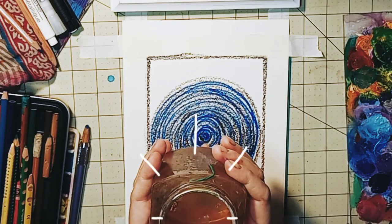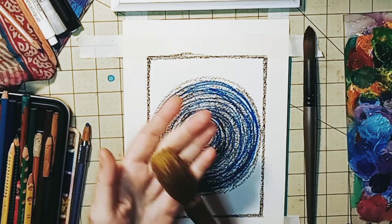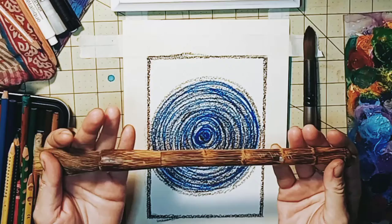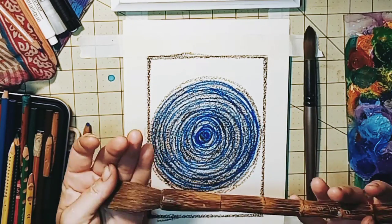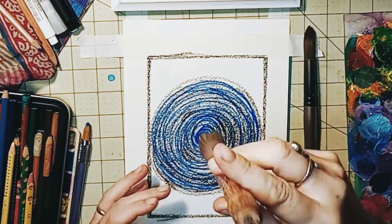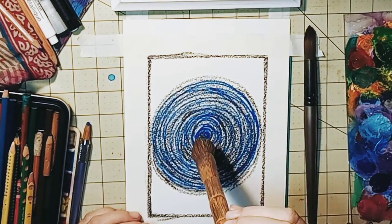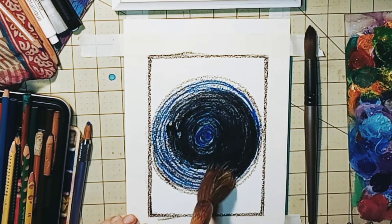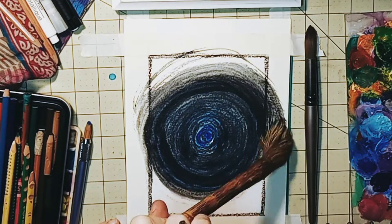Next, we're blessing the water that we're going to use for this ritual. Pull out your favorite tools — this is one of my favorite brushes to use. I'm going to use it to blend all of this water-soluble markers and crayons all together, again focusing on this spiral movement.